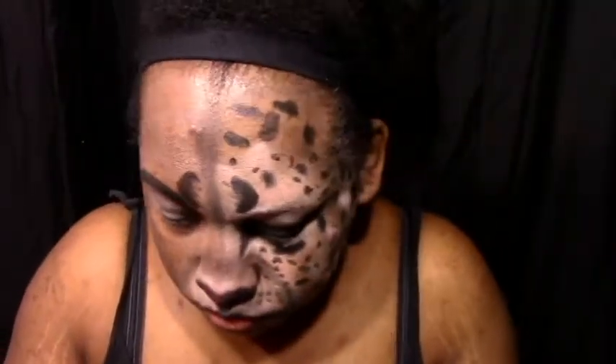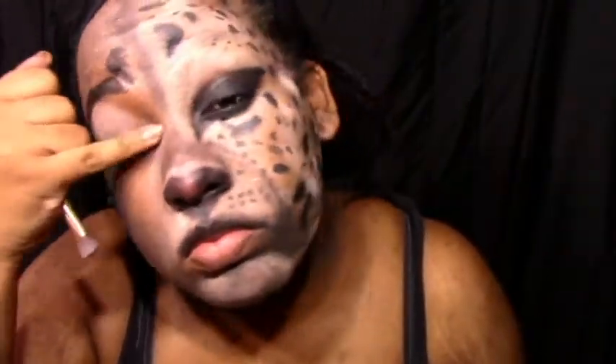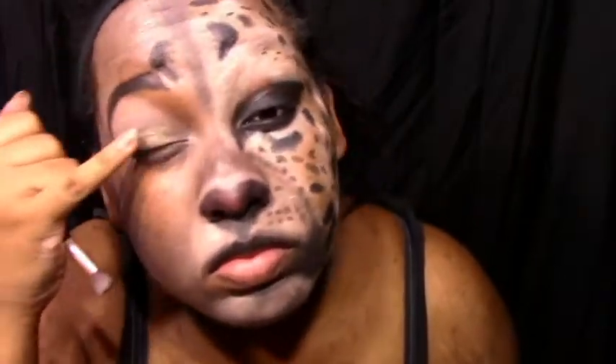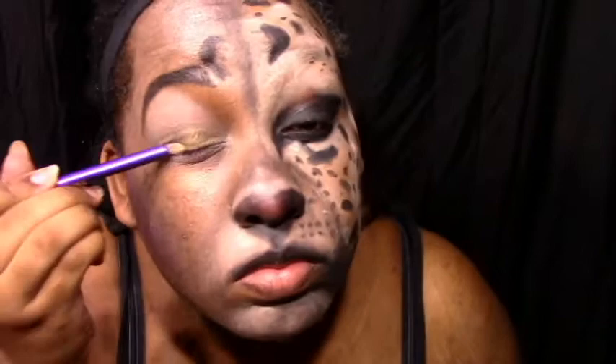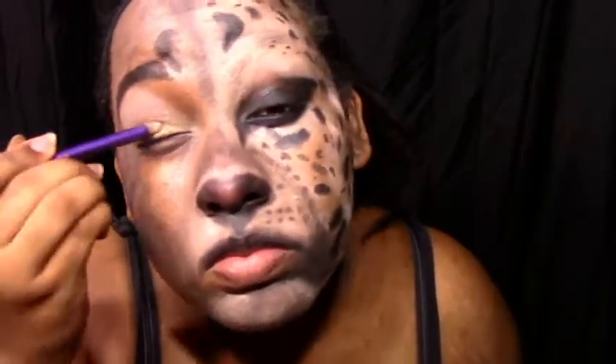Right now I'm just going in with Elf Primer. Now I'm going in with Maybelline Bold Gold all over the lid. Just blend that in with the brush.